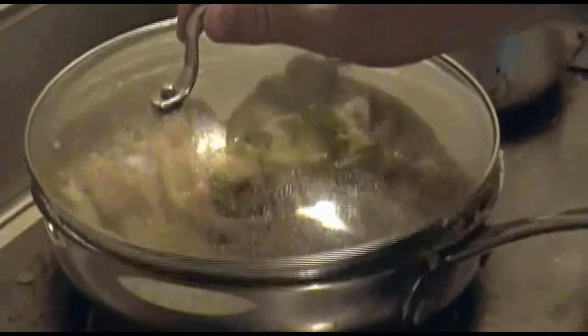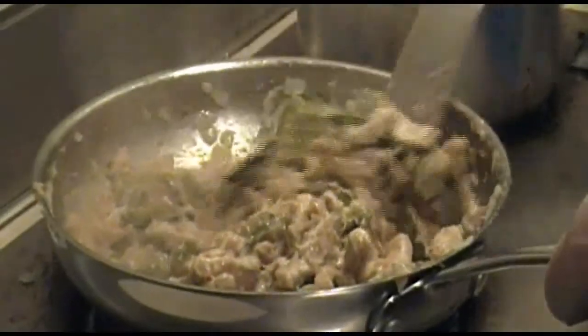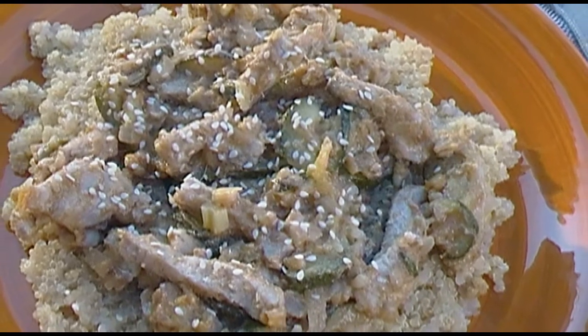Cover it back up and let it simmer for another five to seven minutes. Now uncover it and stir until it thickens up nicely, then add it over the quinoa. Sprinkle it with sesame seeds. And there you are — bon appétit!